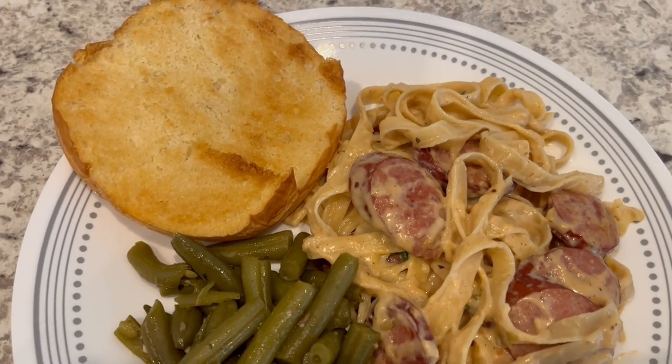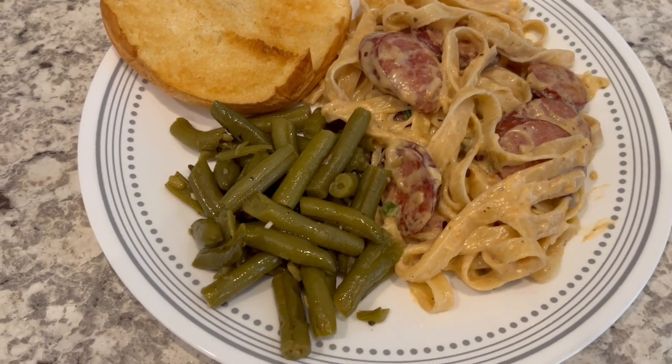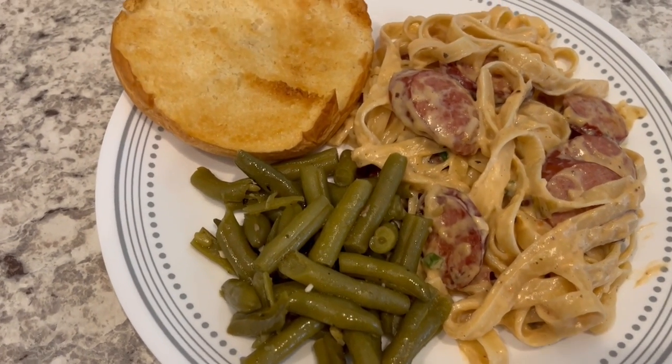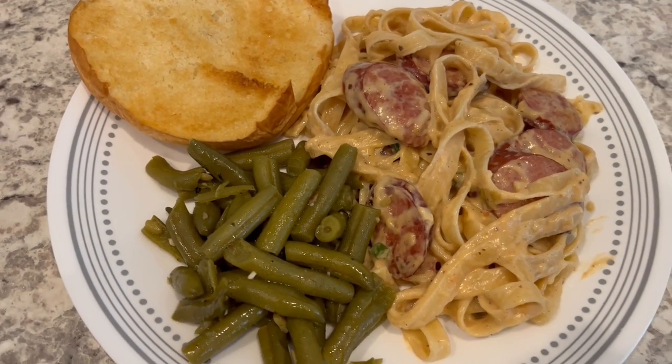So here is dinner all plated up — quick and easy pantry meal, serving it with some green beans and some buttered bread. This is what we're having for dinner tonight and we'll see y'all next time.